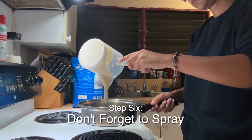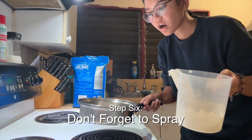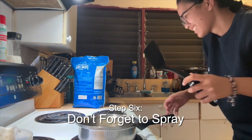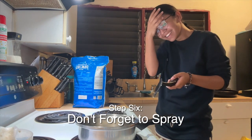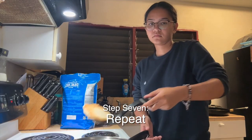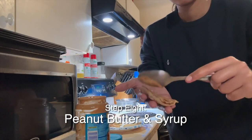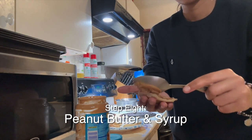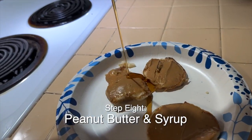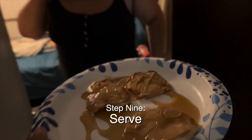And step six, don't forget to spray your pan. Step seven, repeat. And step eight, add peanut butter and syrup. After all this, now you're ready to serve.